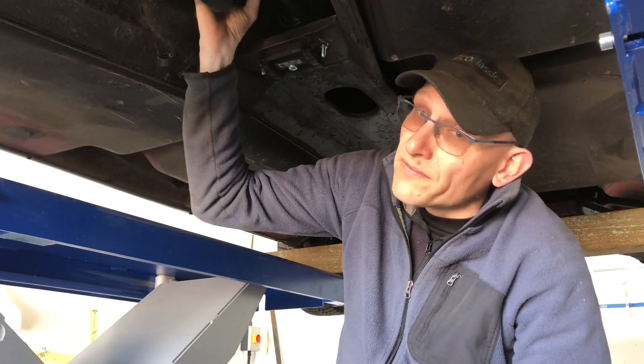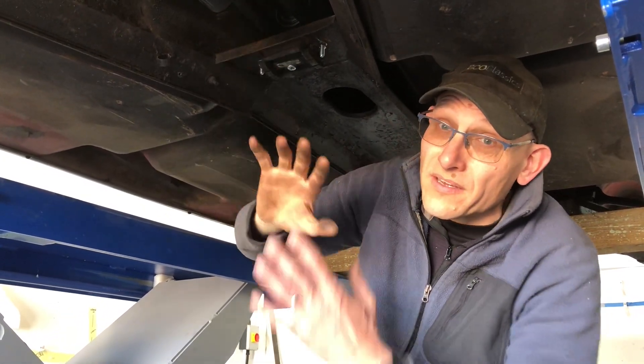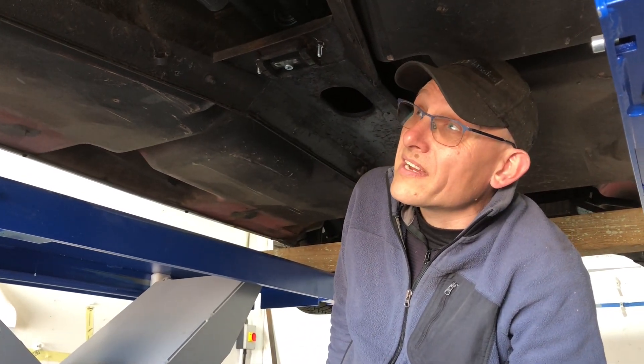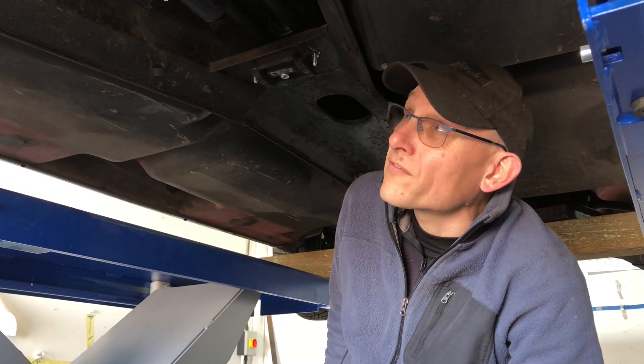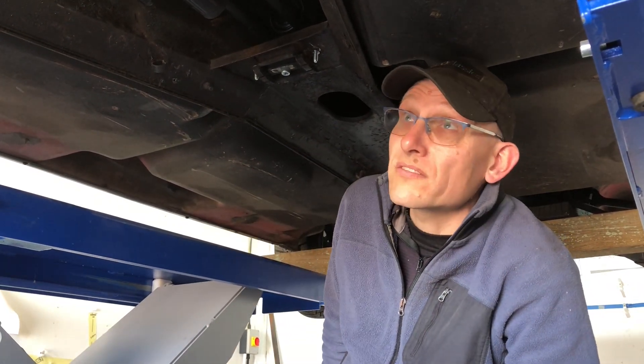We've also got a 2.7 to 1 which will take it up near 800Nm. So we can pick up many different vehicles using this. And of course with the flexible extensions on the rear, we can actually pretty easily adjust it to fit in any front-engine, rear-wheel-drive car — of which there are a lot. So for us it's actually quite a versatile installation.